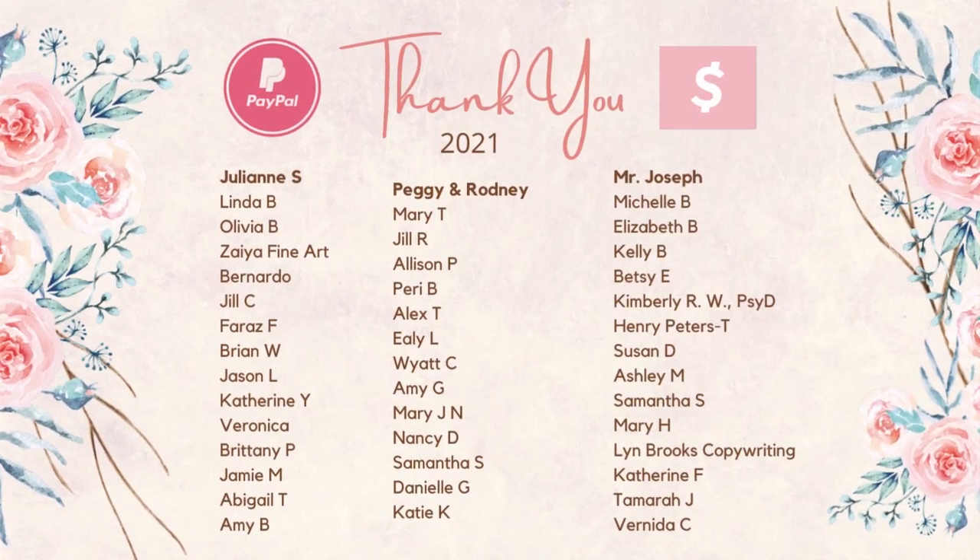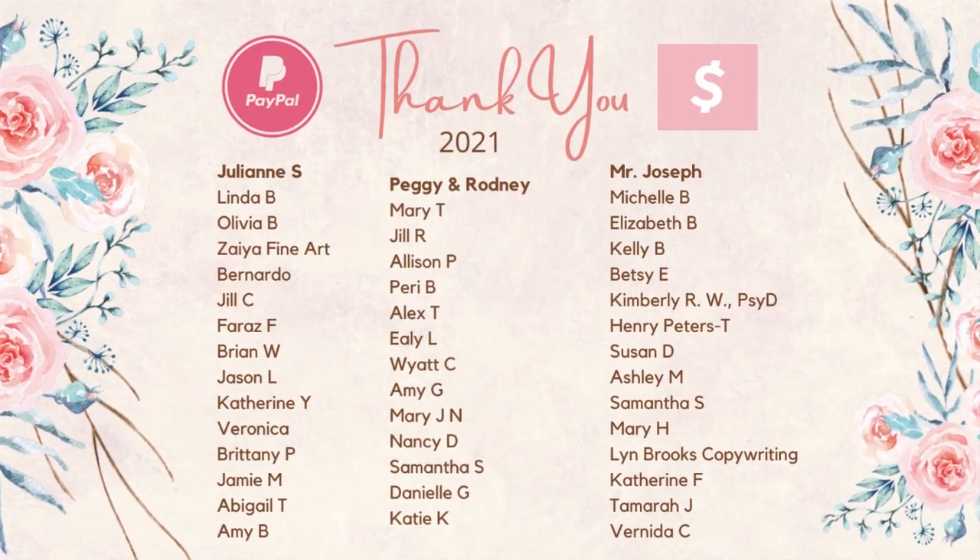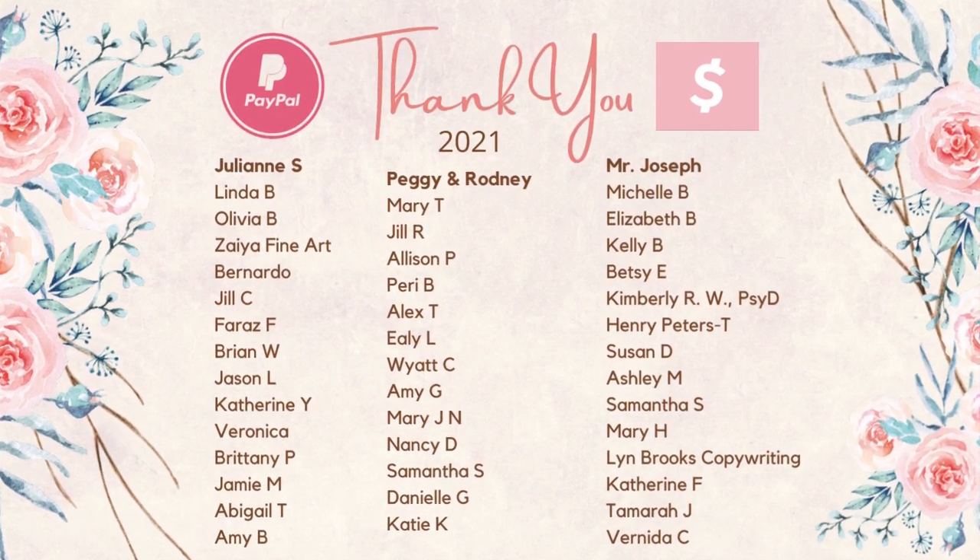A quick thank you to all my PayPal and Cash App contributors for making my videos possible.